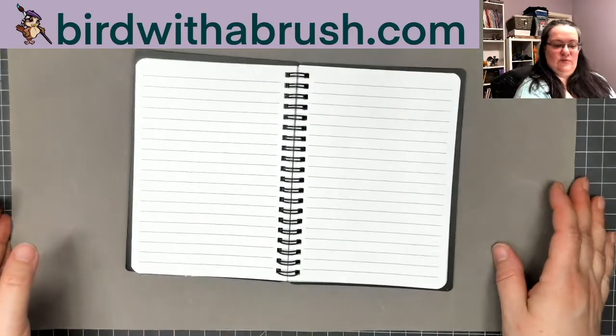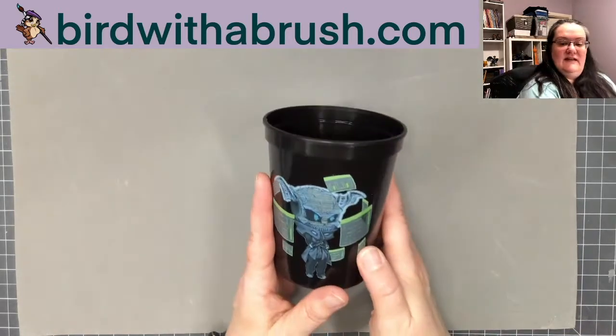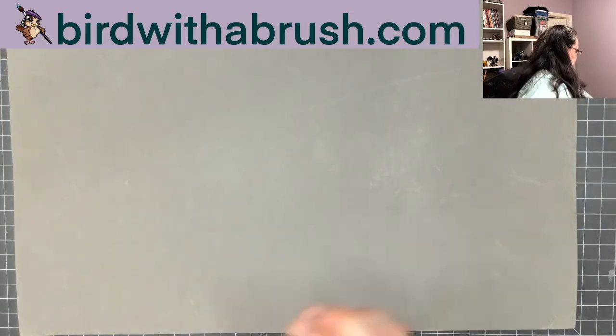You also get a cyberpunk-themed Reaper Virtual rinse code.